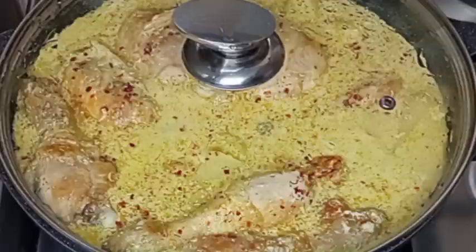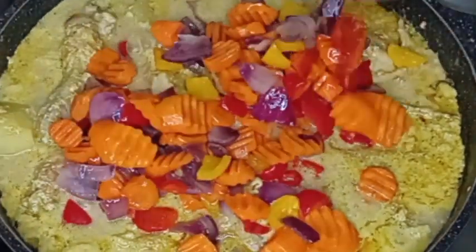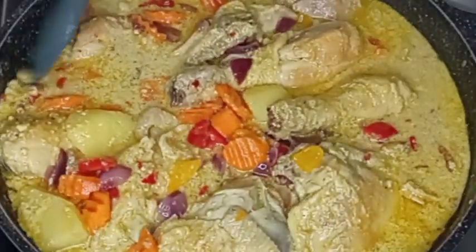We are going to be stirring it from time to time. The chicken is almost ready. For more heat, I will add scotch bonnet pepper and the fried vegetables. I will stir it together to combine properly.